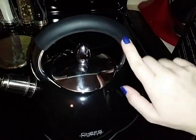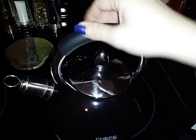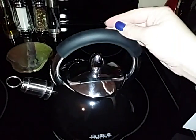The top of the kettle here has a nice rubberized grip handle, so it's easy to grip and hold on to even when your hands are wet or anything like that.